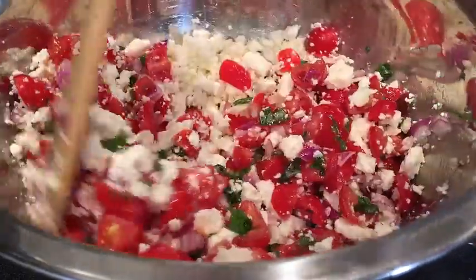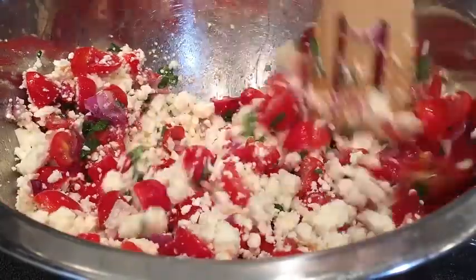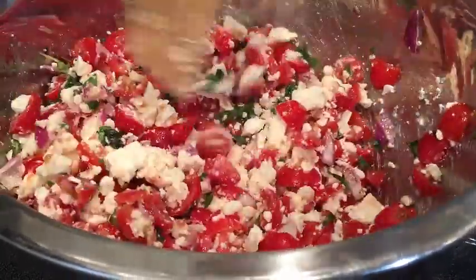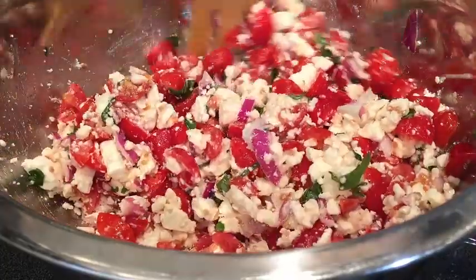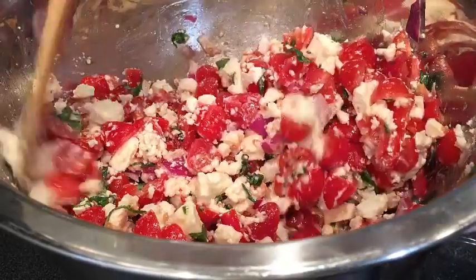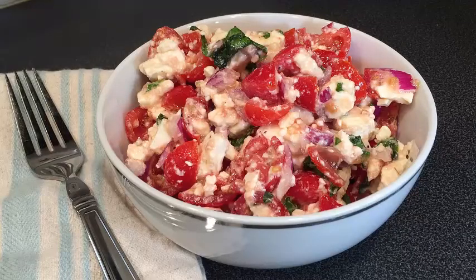Look how fast and easy this comes together. Honestly, the most time-consuming prep part of this entire dish was just quartering the cherry tomatoes. Everything else is just put it in a bowl and toss. There it is — your perfect spring and summer picnic side dish. You're going to go back to this one again and again. I promise you, it's a keeper.